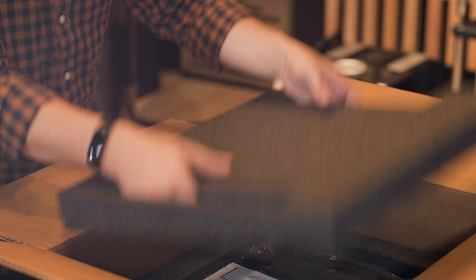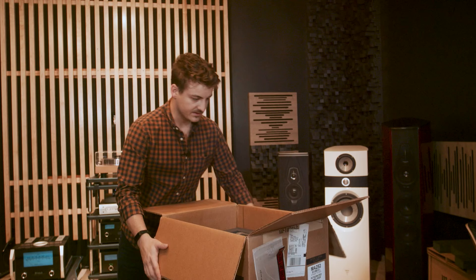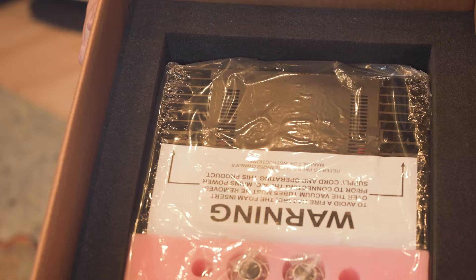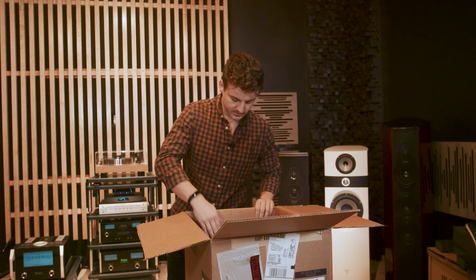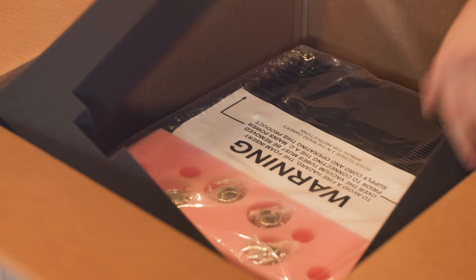Take the top cover off, and as we look inside, you'll see some of the classic pink foam and surrounding black foam that is so common with these units. We're going to start taking off some of these layers — there's another layer right underneath that as well.